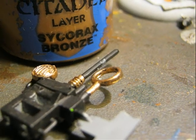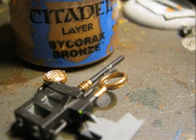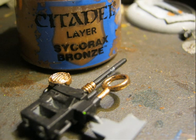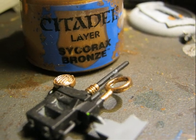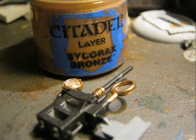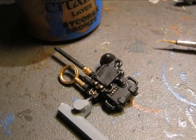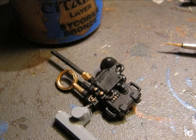While the wash is drying on the miniature I started working on the vox device. I want to do some details in bronze and I use Sycorax Bronze for that purpose. Here is a better picture where you can easily see where I apply the bronze color.